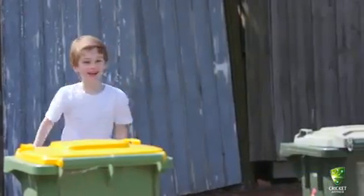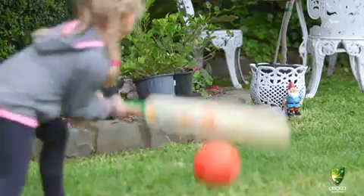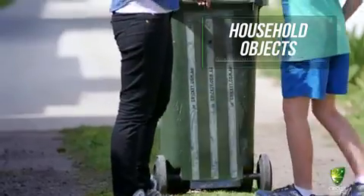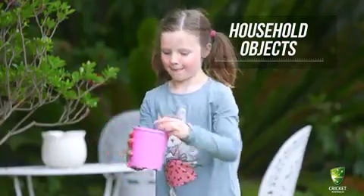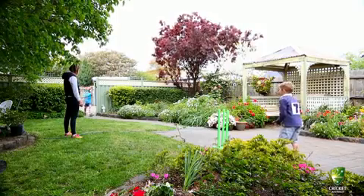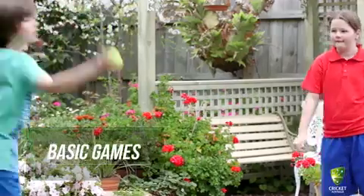You don't even need to use cricket equipment! Use household objects such as garden hoses, rubbish bins or pots. Try using bigger balls and even wider rackets to help your kids experience success and develop their skills. Even basic games like down ball can help to improve their ball handling skills.